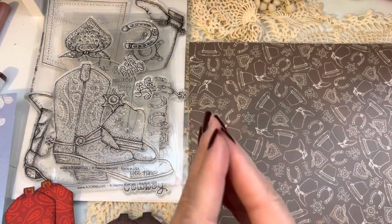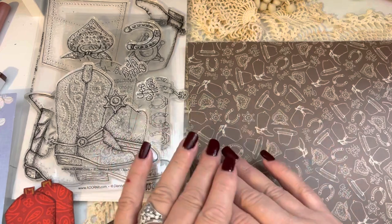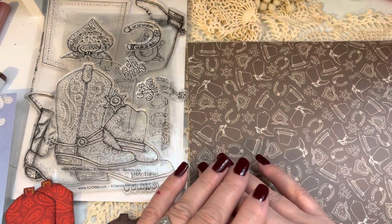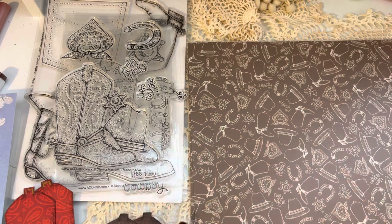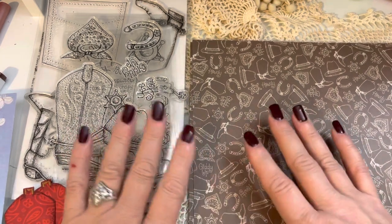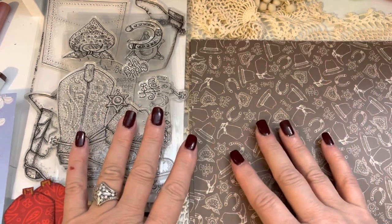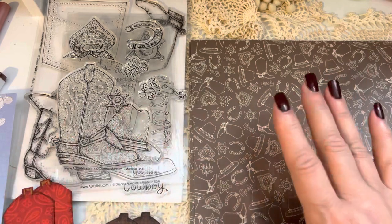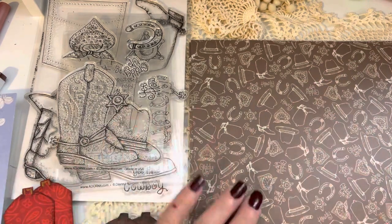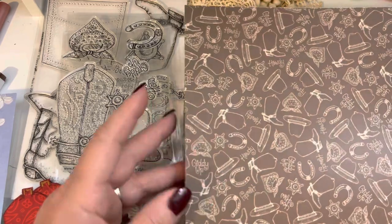Good morning, everybody. Welcome back to Greenwood Girl Cards. I am coming on to do an Adorn-It share for Diana Markham's Recipe Stamp Club. I got the package in the mail several weeks back, but it was when I wasn't coming on to social media at the time. So I just thought I would go through and do a quick share and then show you what I've been working on.